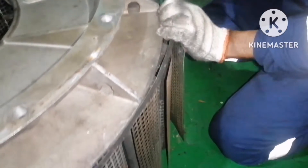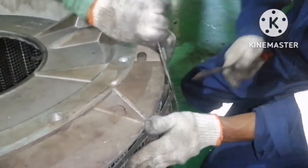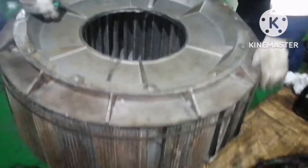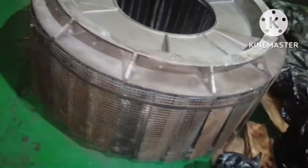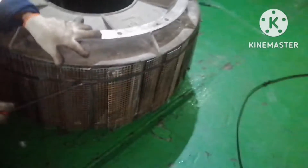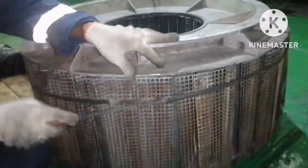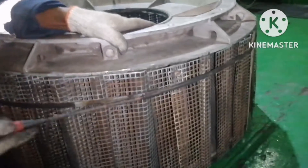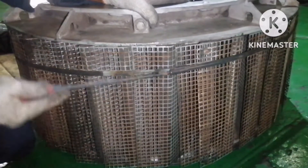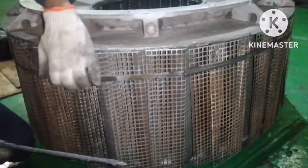We need to fit both clips in place. Once a clip is fitted, you need to tighten it — there will be a screw, just tighten the screw. You can see all the way around the clip is holding the filter. Just tighten it and that's all — we are done. This is how we box up the turbocharger silencer filter for the generator.